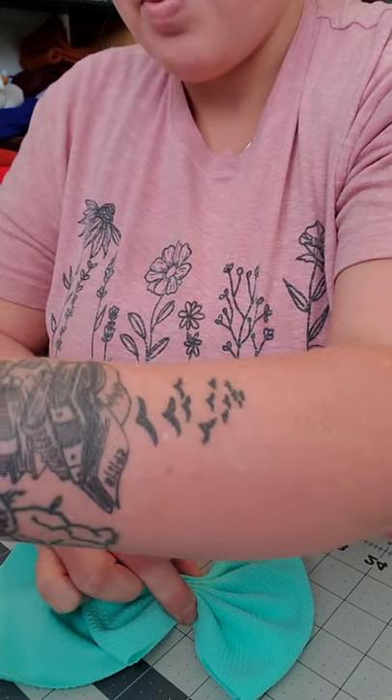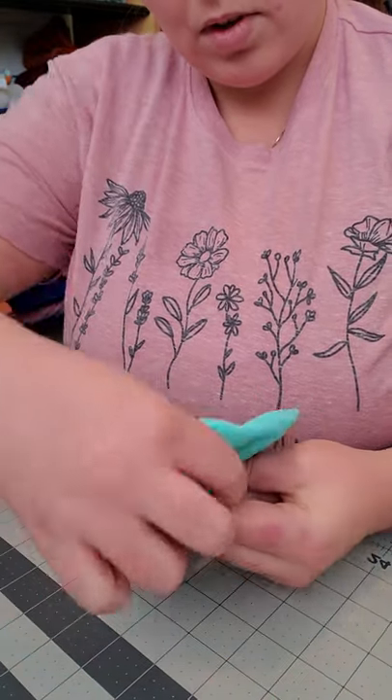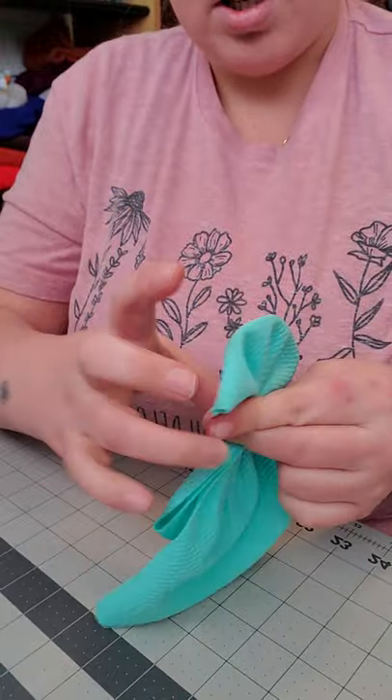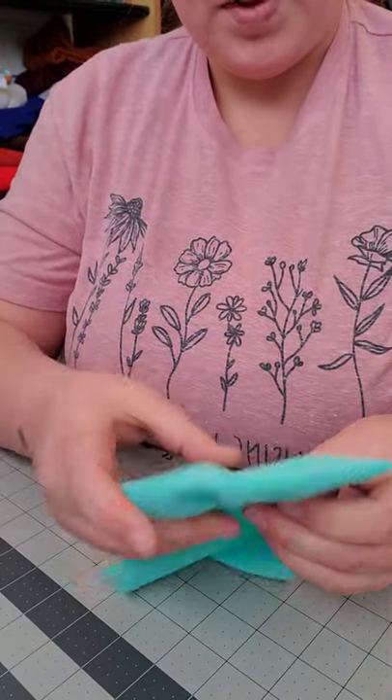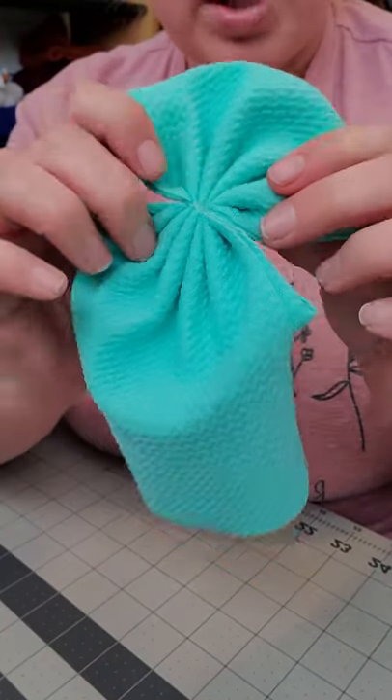Okay, so now I'll grab my elastic tie and then I tie it on there. Then I flip it backwards — see how they all pinch together.